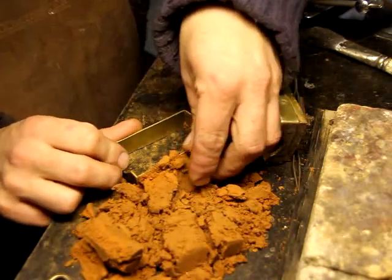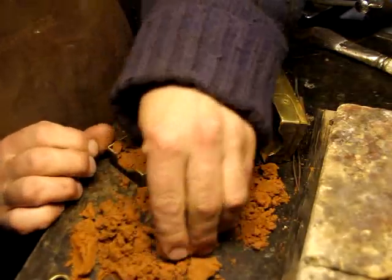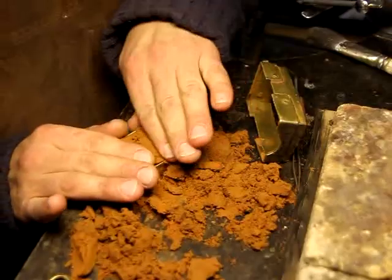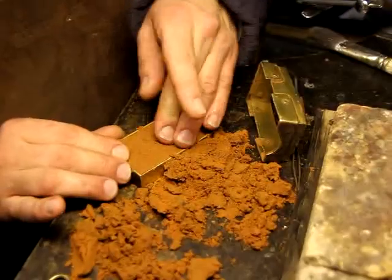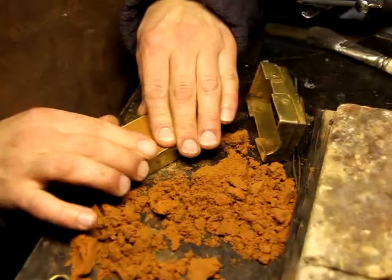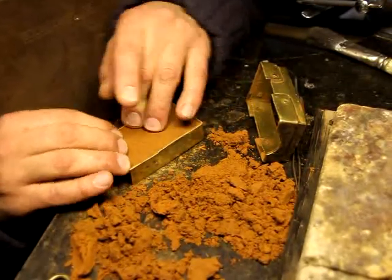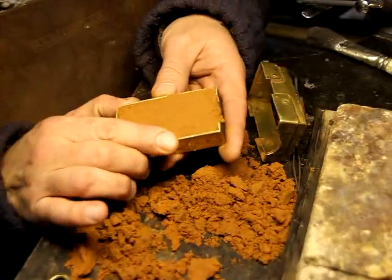First I fill the bottom with this Delft clay. It has to be compacted a little bit to hold together — it doesn't have to be very hard. It's good to work on a good flat surface like this because it gives the clay itself a good flat finish, into which to press the form you're going to cast. So that's the first half just filled with clay.